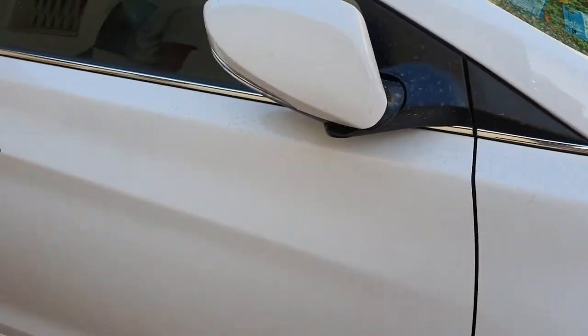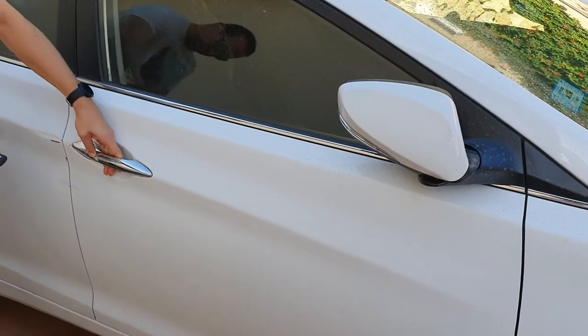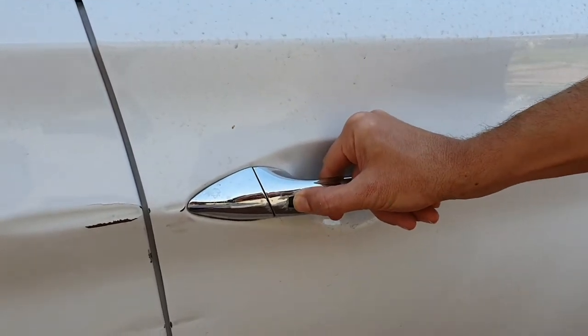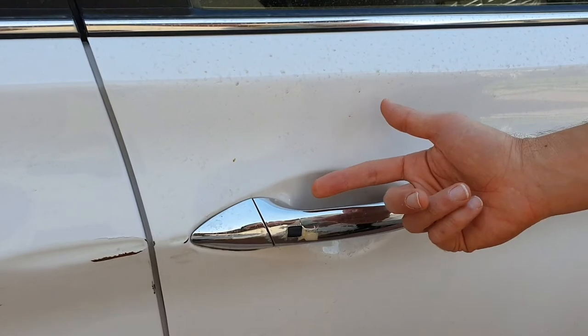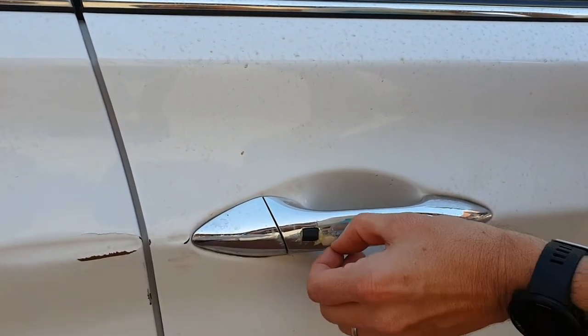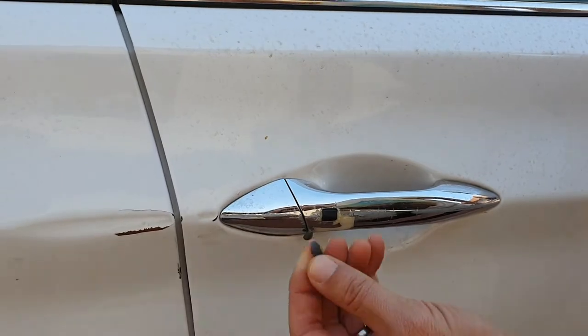One time I drove a bit too close to a brick wall and scratched the right door handle. Unfortunately the smart key was damaged too so I couldn't use it anymore. It is impossible to press the button anymore. Plus I scratched the chrome coating. This door can open only by using the remote key. See how the chrome coating can be peeled off.